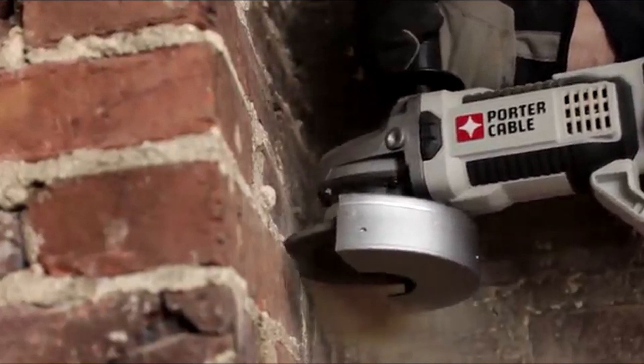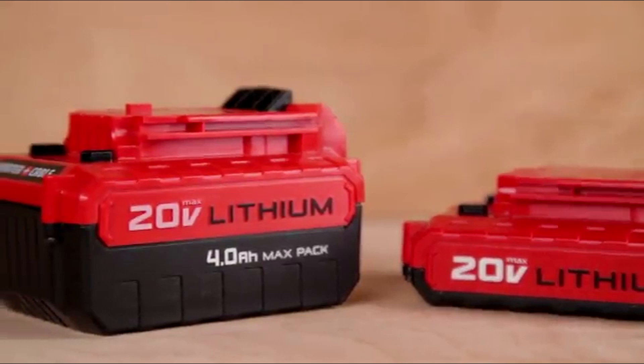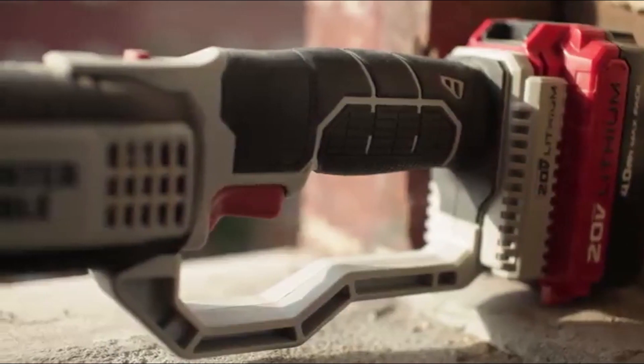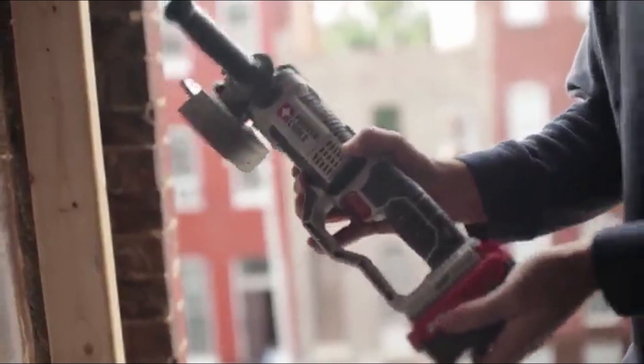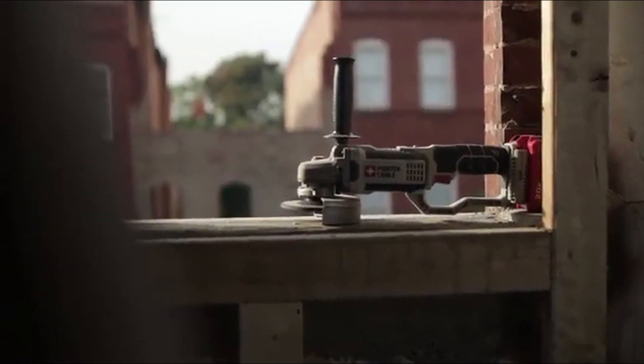However, it is worth noting that the PCCK607LB has some shortcomings, such as its performance with spade bits and the slower charging time. Overall, it offers a good balance between performance and price, making it a worthy option for those in search of a budget-friendly, long-lasting drill.